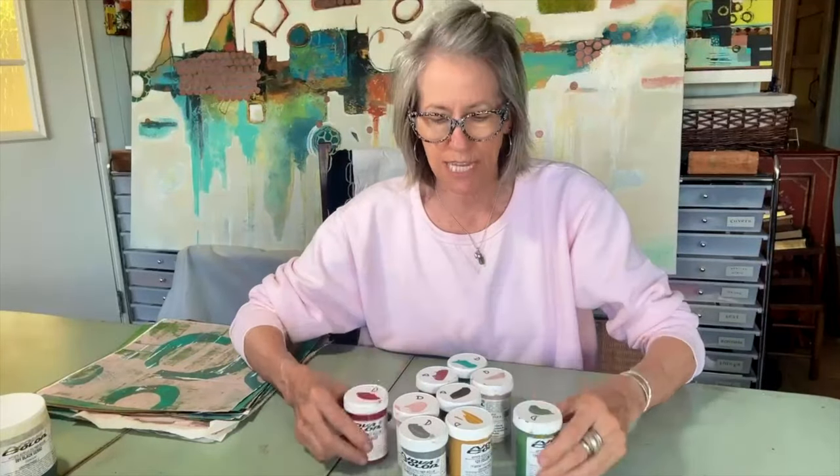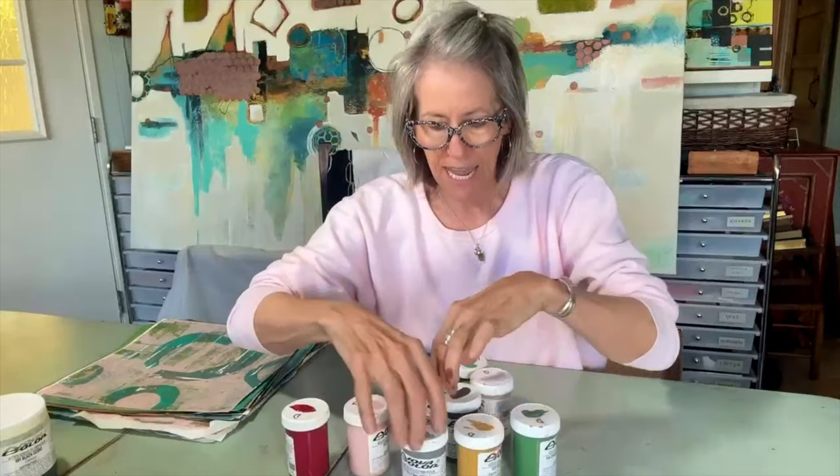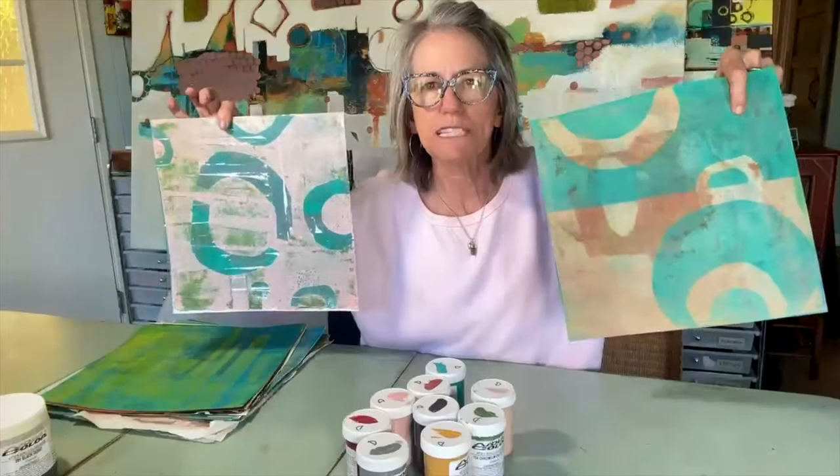Hey guys, it's Denise and I'm in my studio. I should be working — I have lots of projects going on with two shows right on my heels. But I got new colors yesterday from Nova Color. It's their mid-century collection and I'm getting ready to do a show in January using these colors. So I had to stop everything and play with them. I pulled out my jelly plate, started making some papers, and now I want to share this with you, so take a look.